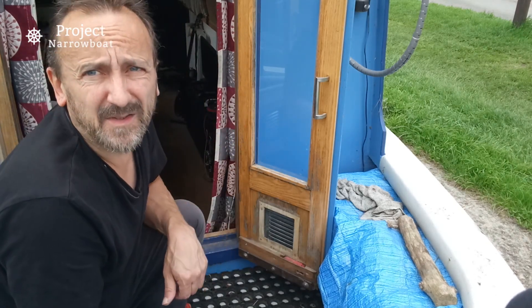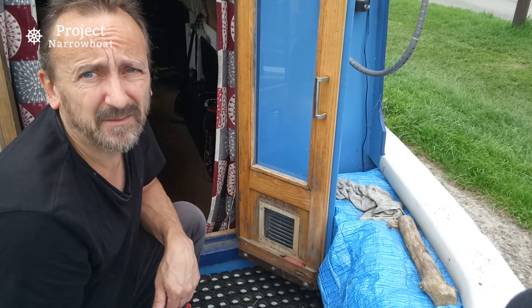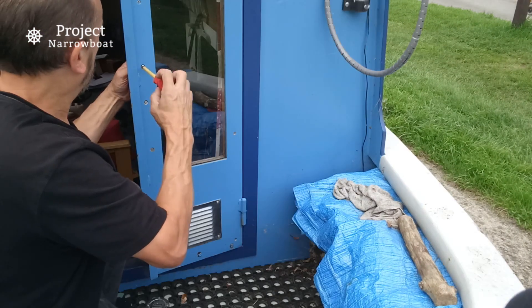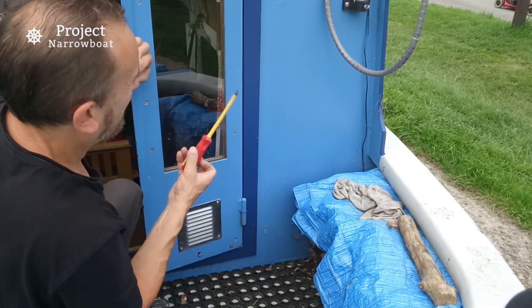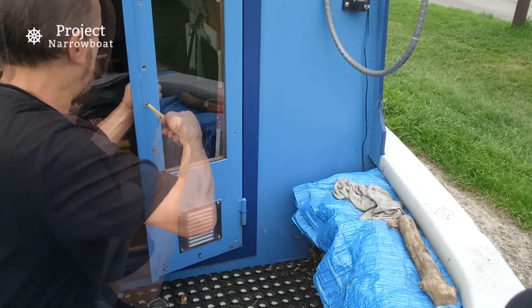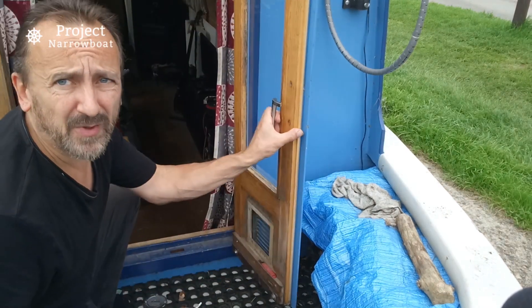In the end it's always a lot quicker to just take everything off rather than trying to mask up if you possibly can. There we go, now I've got a clear run at it.